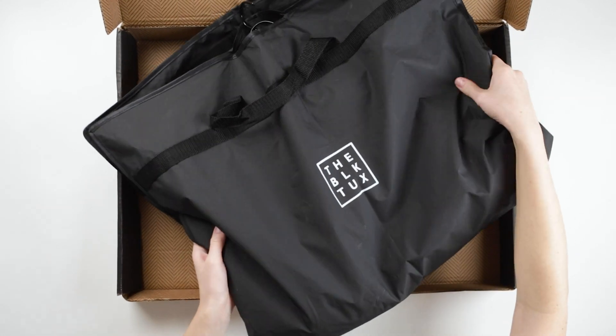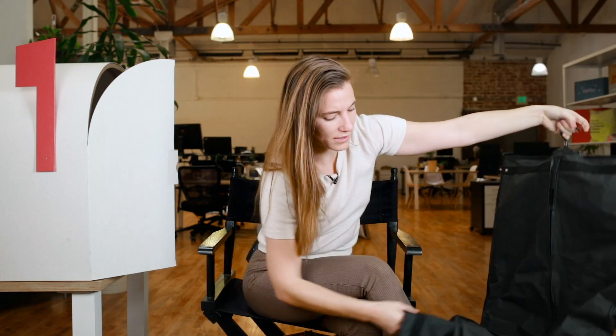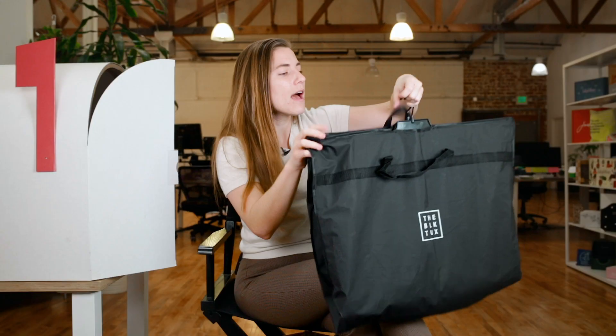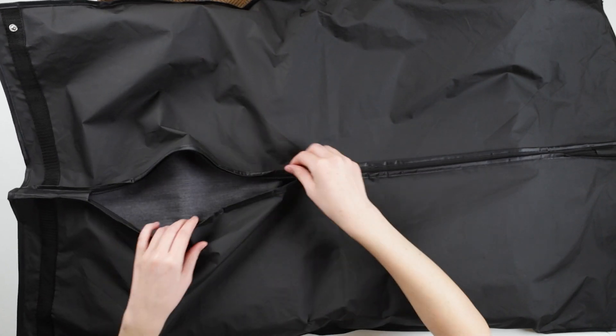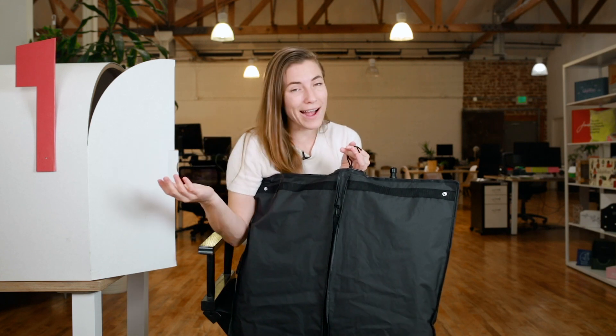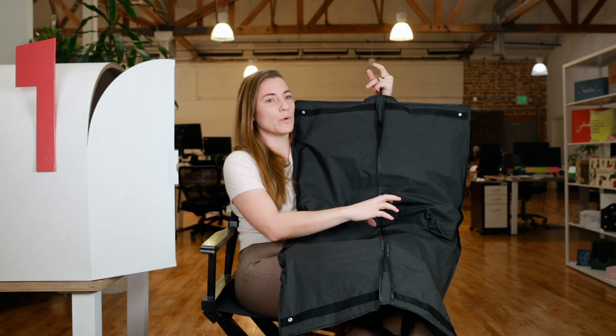The garment bag is also branded — it says The Black Tux right on it. It folds and you can button it to have it hang at half length or full length. It has a zipper and it's black to match the branding. Every piece is kind of custom in here; every little touch adds to the cohesiveness of The Black Tux's consistent black branding. This comes to your doorstep compact and measured for you — infinitely faster than multiple trips to a store or tailor.